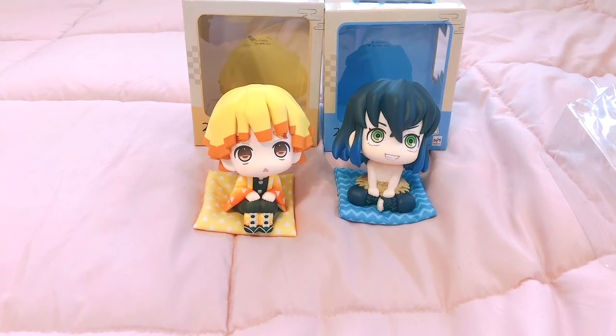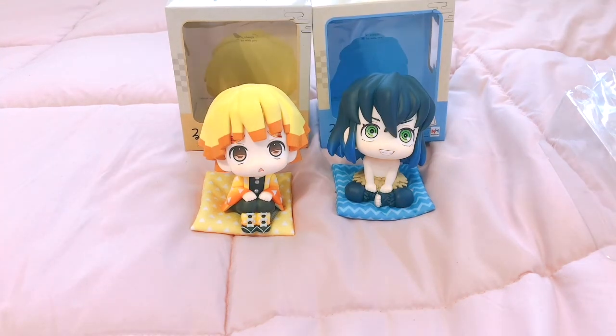That was the Zenitsu and Inosuke lookup figures! Let me know if you guys have Tanjiro, Nezuko, or any of the other characters. Please leave a like if you enjoyed this video and subscribe. Follow me on social media — everything's in the description box. I'll see you next time, hopefully soon. Bye guys!